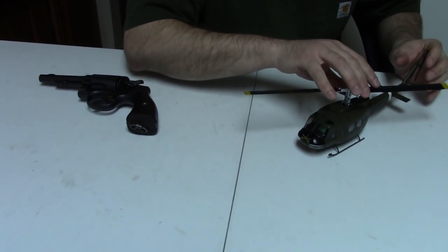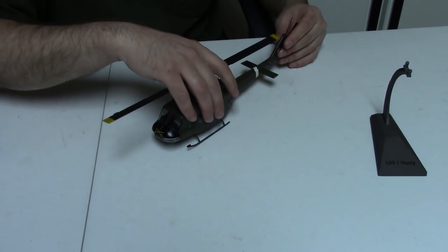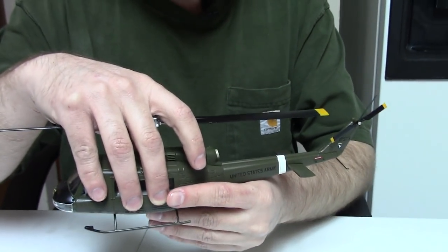Too many sticky-outy things, but luckily these are relatively durable — on-camera demonstration.